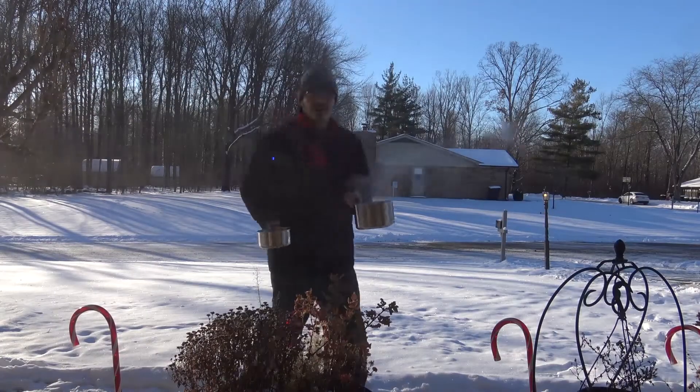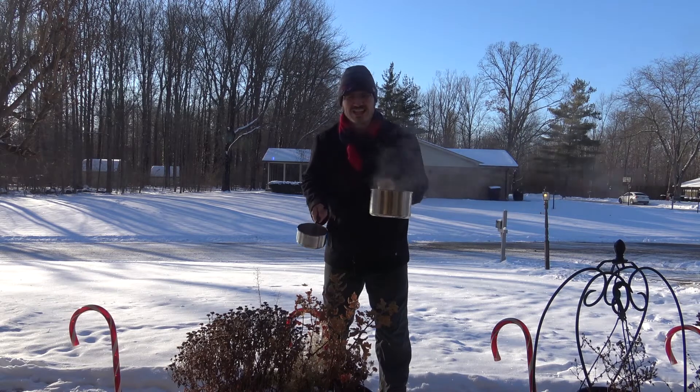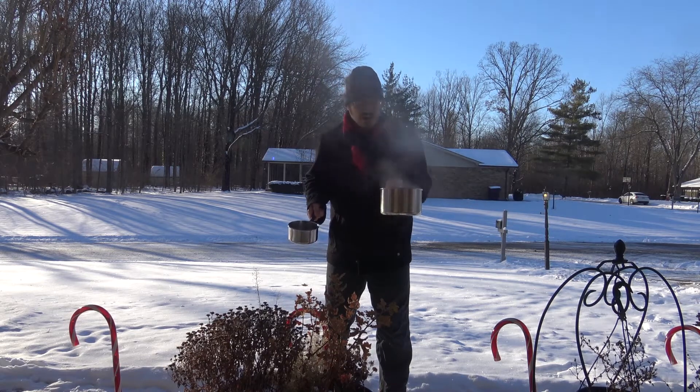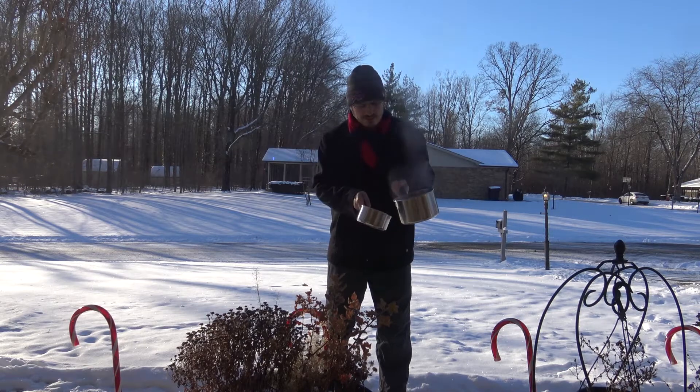Alright, I'm going to set up with my pot of water — I'm going to throw a big pot of water. It's boiling, 212 degrees Fahrenheit — that's the temperature water boils. And that's my dog going crazy. I'm going to pour some in here.